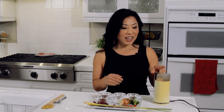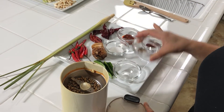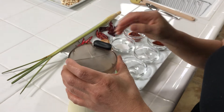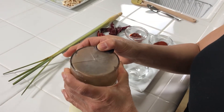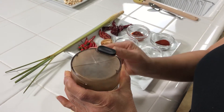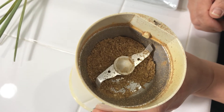I've got my spice mill ready. I'm going to grind my coriander seed and white peppercorn. In goes the coriander seed and white peppercorn, and we're going to turn this on. All right, that looks really good.